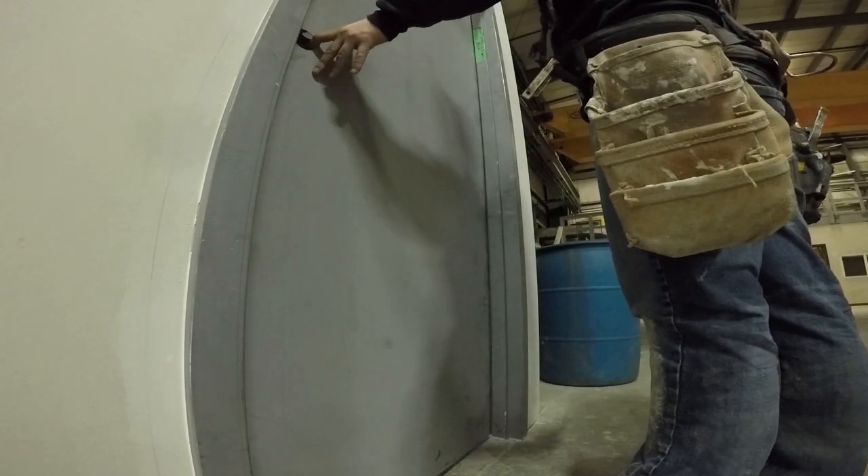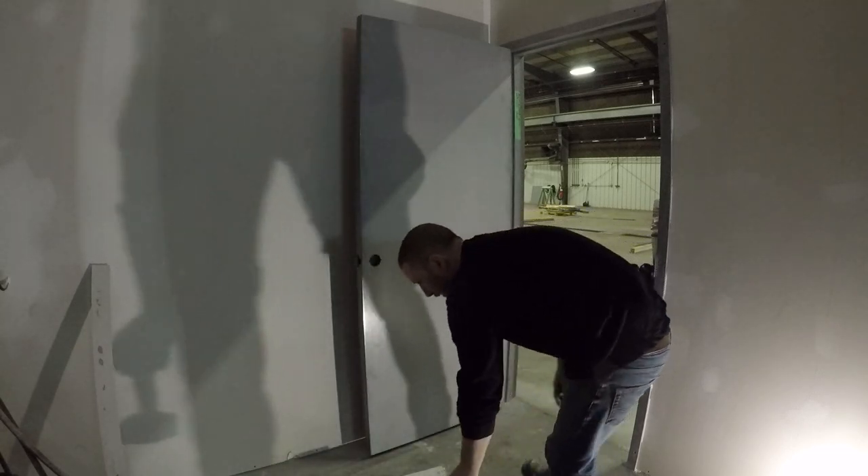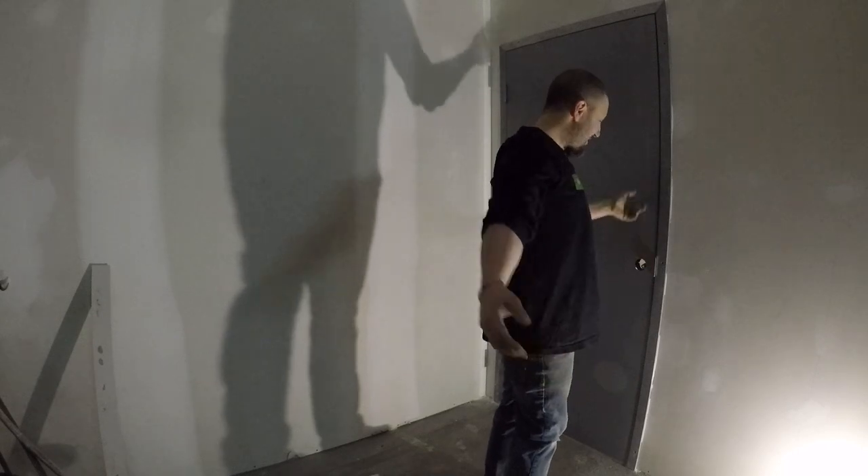Alright guys, if you want your doors to shut like this every single time, then you're in absolutely the right spot. You clicked on the right video. In just over 12 minutes, I'm going to give you guys 20 plus years of experience here. So stay tuned, watch the entire video, because at the end I'm even going to show you how to learn how to install these frames as well.